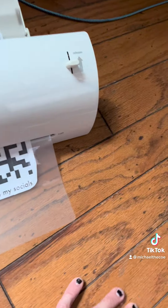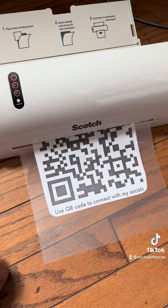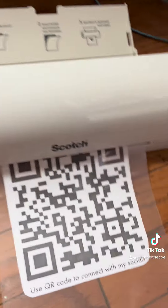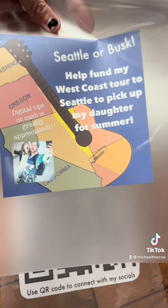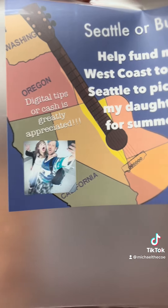And here it is. This is better because if it gets wet or it's raining — and I am going to be up in Portland and Seattle playing outside — it holds up. I'm also doing this sign, specifically for this tour: 'Seattle or Busk.' There's me and my daughter Dahlia, just letting people know what I'm doing and that cash and tips are greatly appreciated.